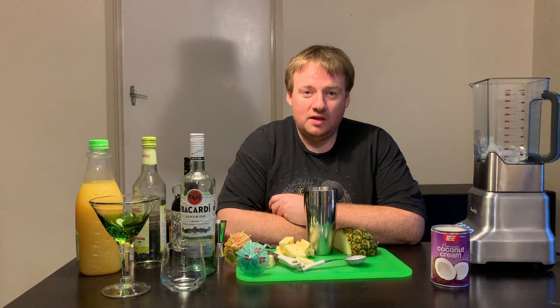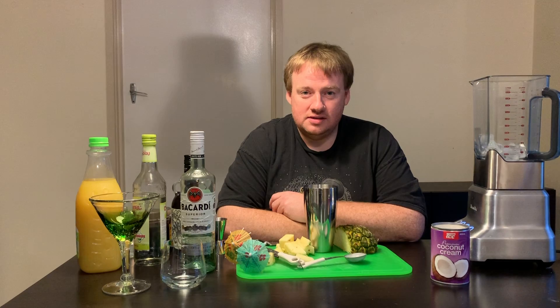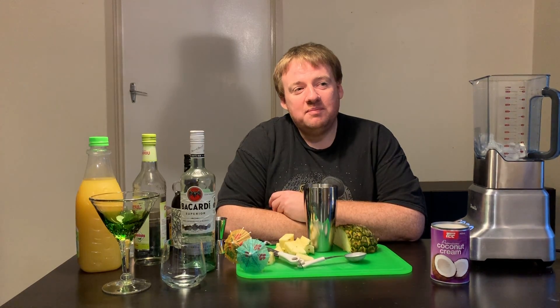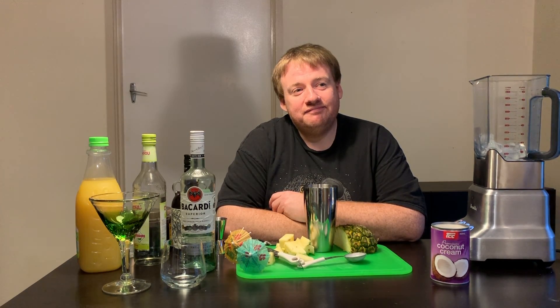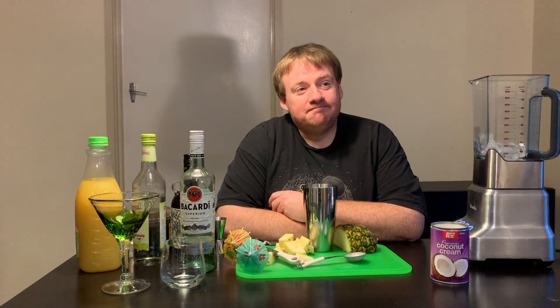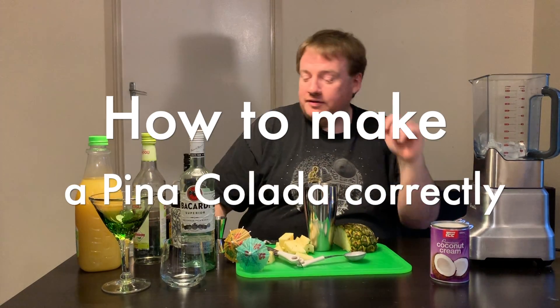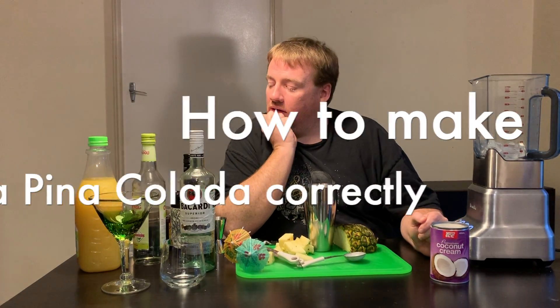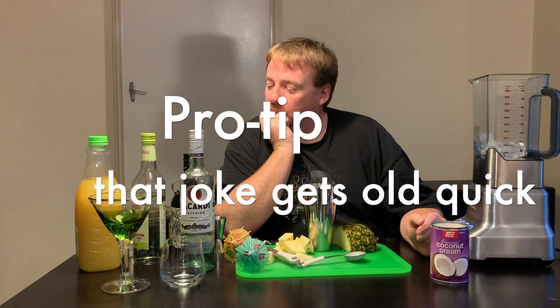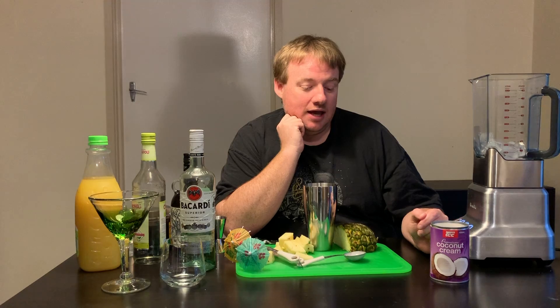I want you to imagine an 11 degree day in Melbourne with rain and sleet and snow. Then your partner, who you adore, says, 'I'd like a piña colada.' I'm going to make a piña colada in two different ways, mainly so that you can know what summer was like.